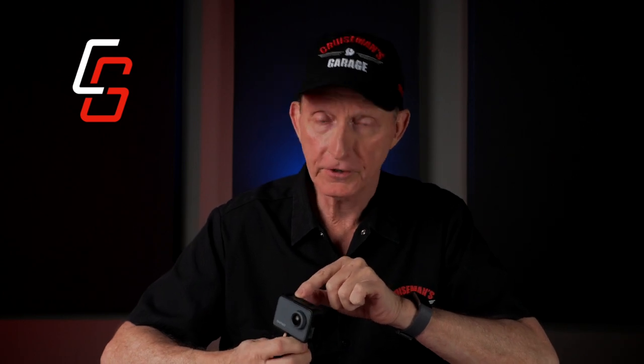Let me get to the good stuff now. I like that they include the little frame that lets you use it without the waterproof case — that's a nice addition. And I like the waterproof case; it looks nice. I like that it has simple operation: just two buttons on top, and once you figure out what they do, it's pretty simple to operate.